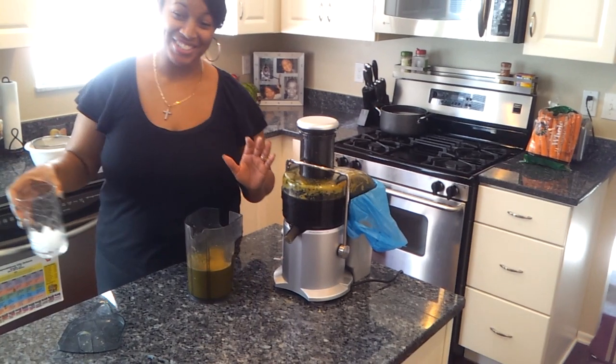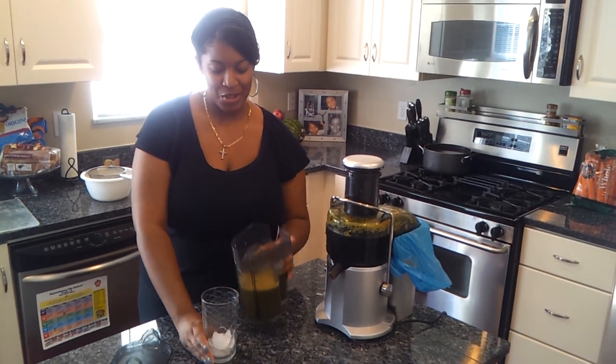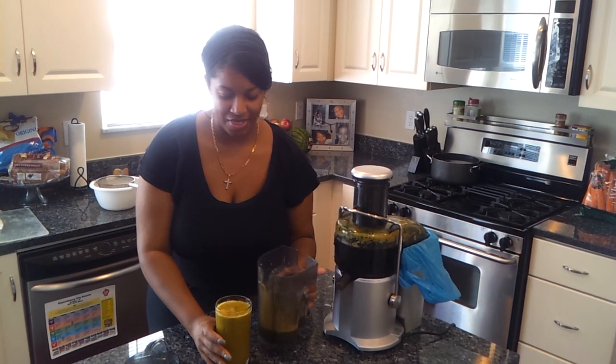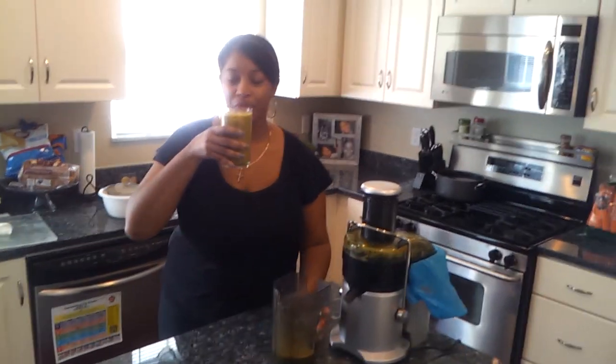Okay, that was my children, I'm sorry. I am a mommy of three and I have a two-year-old who's going to need me in a few seconds, so let me get on with this drink. But here it is, beautiful green color. Find joy in your journey and I have to go be a mommy now.